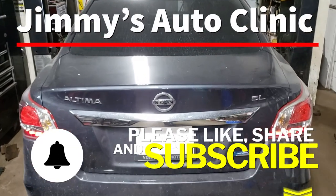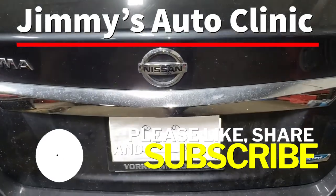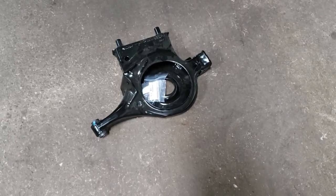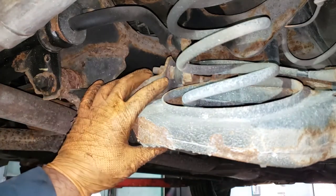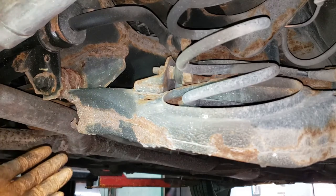Welcome back. Today we are working on a 2013 Nissan Altima. The reason we're working on it is because the lower control arm has decided to separate. There is our issue — the bushing here has separated from the lower control arm, which of course can be very scary if it happens at speed.